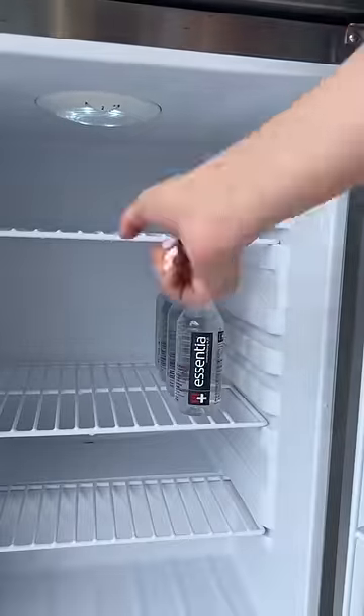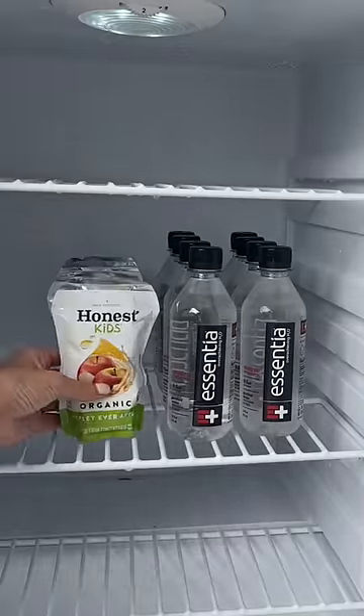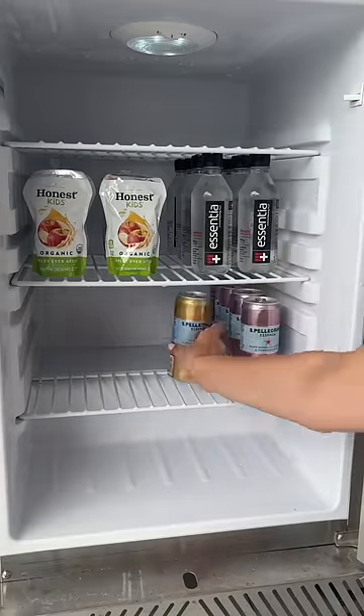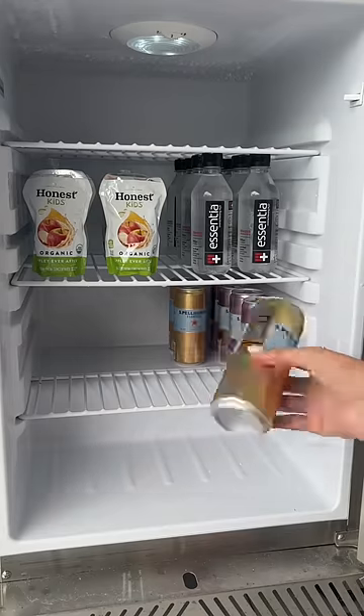I'm starting off with two rows of water, and then I got these apple juices for Izzy — she loves these. Next I'm putting in some cans of sparkling water. This cherry flavor sounded so good and I also got tangerine.